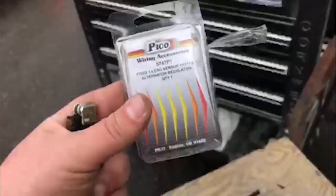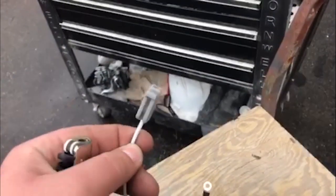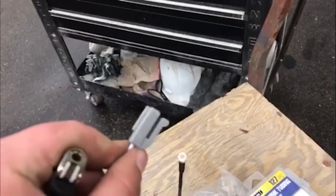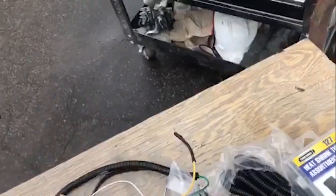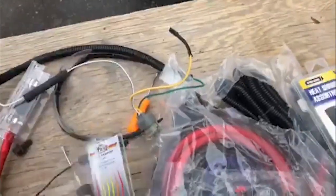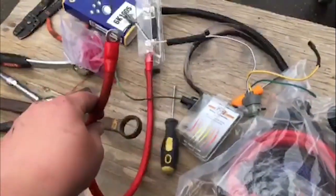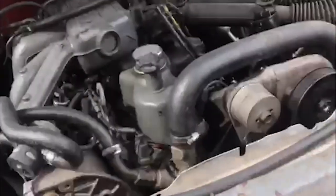Here's the plug for the stator wire - this is what the plug looks like. AutoZone wanted 40-something dollars for this thing; Amazon had it for 6 dollars with free 2-day shipping. I got both this and the alternator from Amazon and I'll put links for both in the description. I just need to finish up my power cord and then we should have this thing together. I already got the new serpentine belt on there.